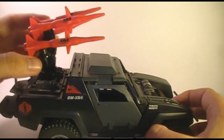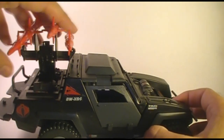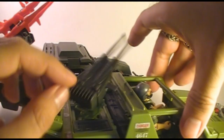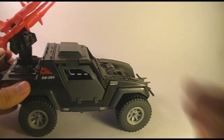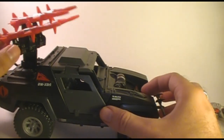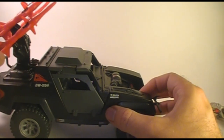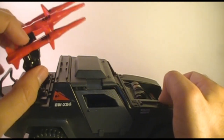Here on the back it has a missile rack. The missile rack does turn all the way around as well as elevate. On the original Vamp, of course, we had a machine gun, so there's not an anti-personnel weapon on this vehicle. These missiles are referred to in the blueprints as ground-to-air missiles, so these are intended to take out aircraft.